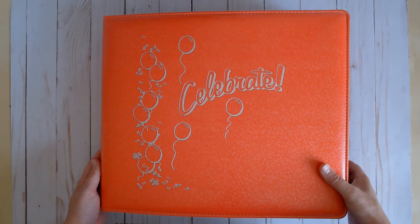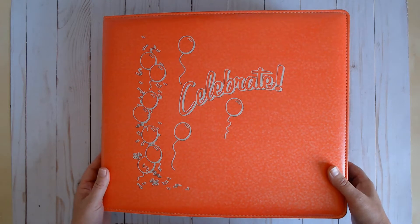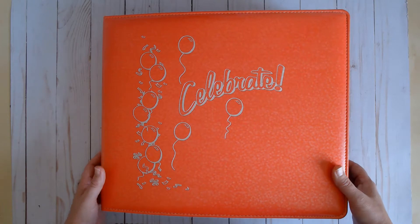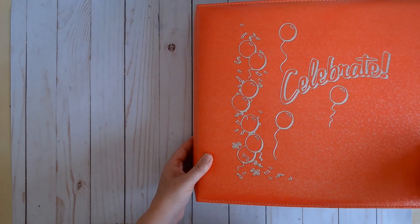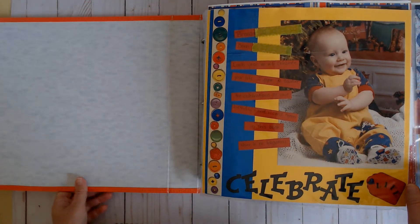This was one of the first D-Ring albums I bought. I was always on a budget, and because I found this at the dollar store — The Buck or Two, back in probably 2008-2009 — I purchased it and I loved how easy it was to take things in and out. I think pretty much I've bought D-Ring ever since then.